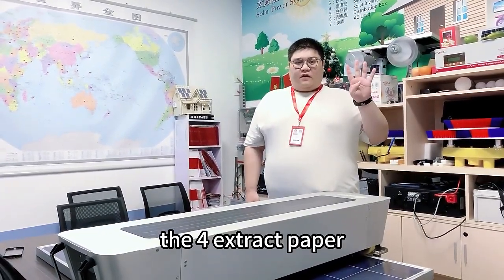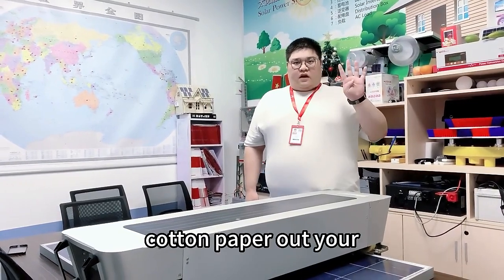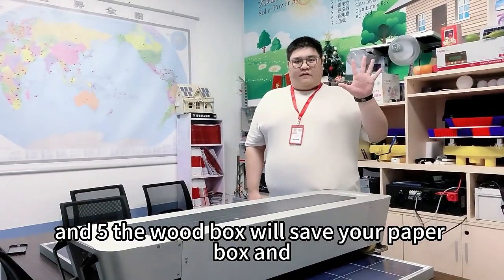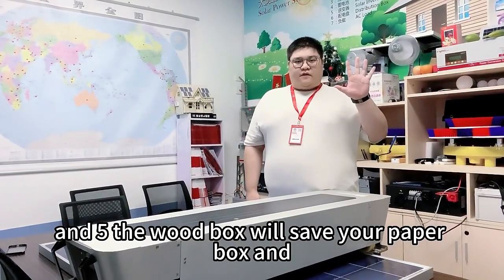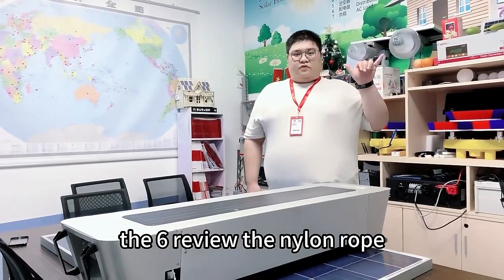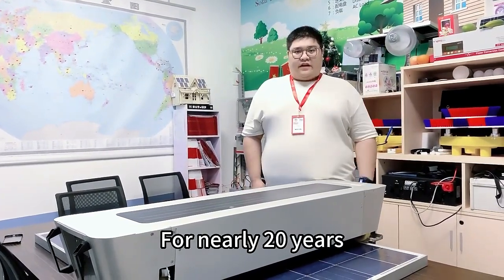4. Extract paper carton box and the carton paper out of your wood box. 5. The wood box will see your paper box and plastic film. 6. Remove the new types.